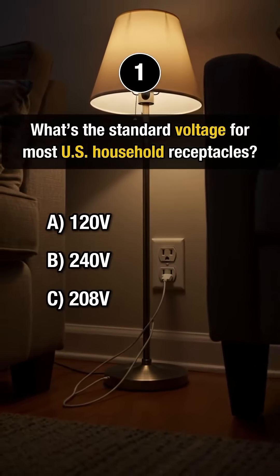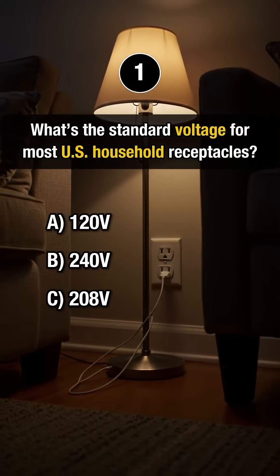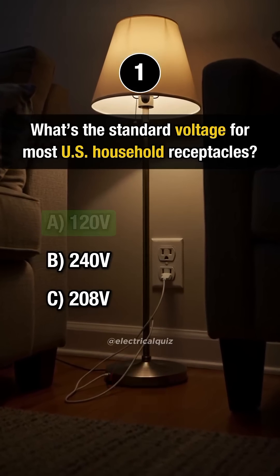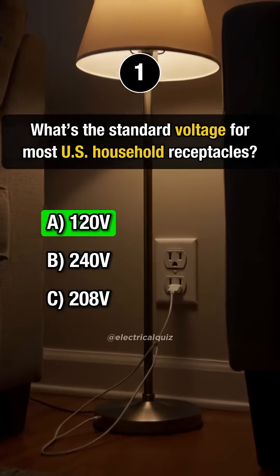First question. What's the standard voltage for most U.S. household receptacles? Answer A: 120 volts.